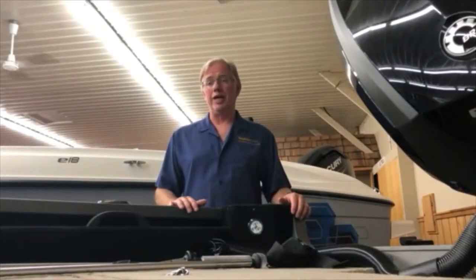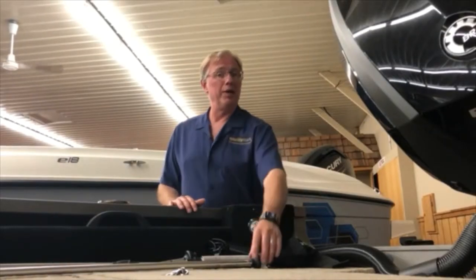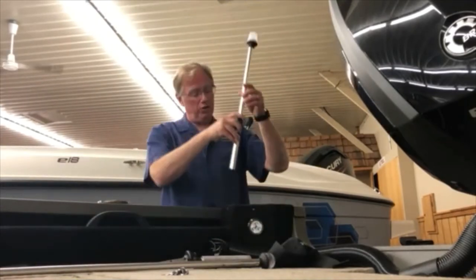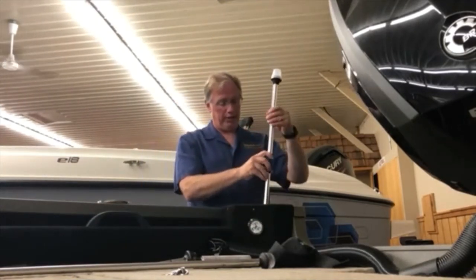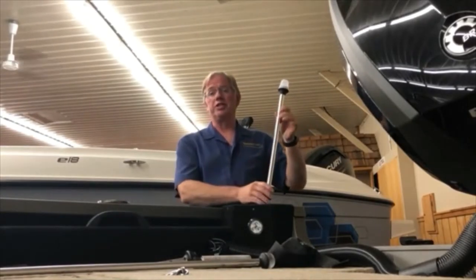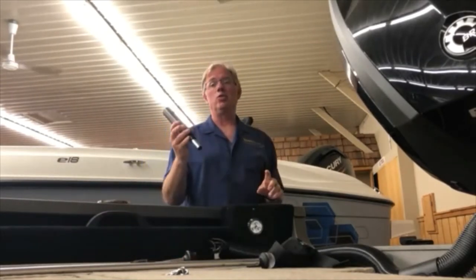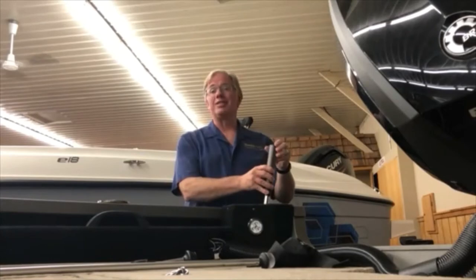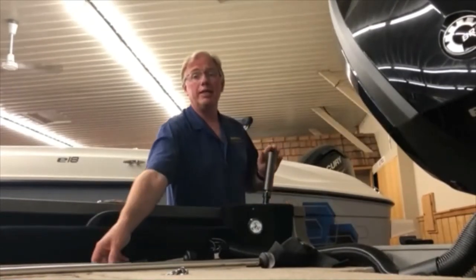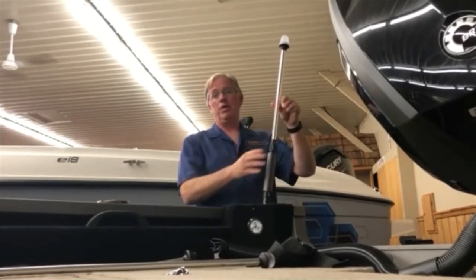All boats are shipped with a stern and a bow light specific to the boat. The stern light comes in different lengths depending on how tall the boat is — there's a longer one and a shorter stern light. If installed into the socket, a regular stern light would break if something were hit, as it's a rigid design. Without any changes needed to your light or your boat, simply take the H2O Lightsaber, plug it into your existing socket, and then plug your light into the H2O Lightsaber — no changes required.